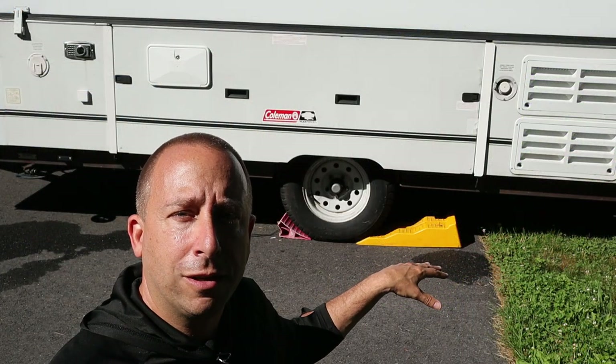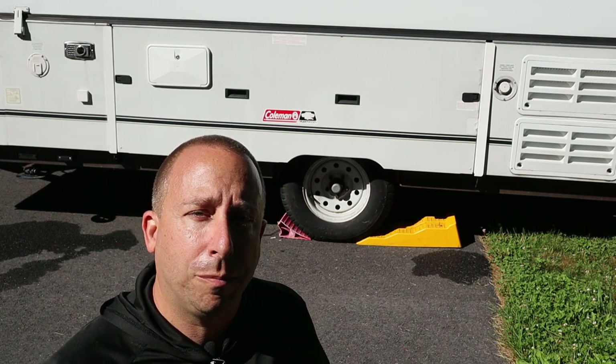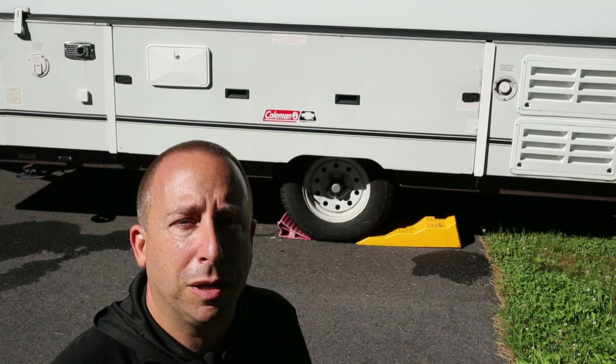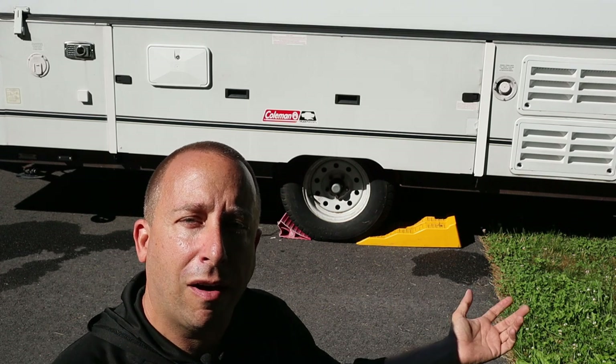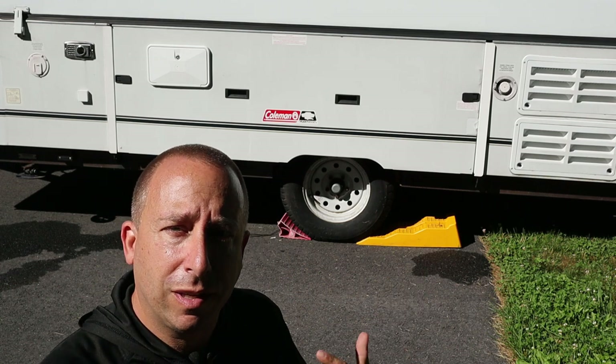Since I'm only going to be backing the trailer up a few feet, I really don't need to hook up all the safety chains, the wiring harness, and the safety brake. I've just got the trailer hitch engaged so I can push it back a few feet. I want to level the low side of the trailer by backing it up onto that yellow tri-leveler block. I'll back the trailer up just a little so the wheel is up on the first level, hop out, check the level, and see where I'm at. If it's still not leveled, I'll back up to the next step.